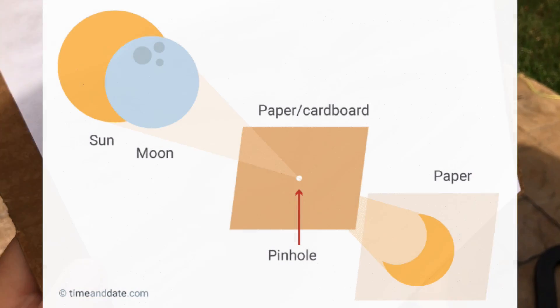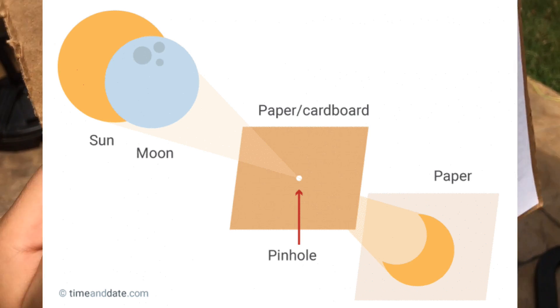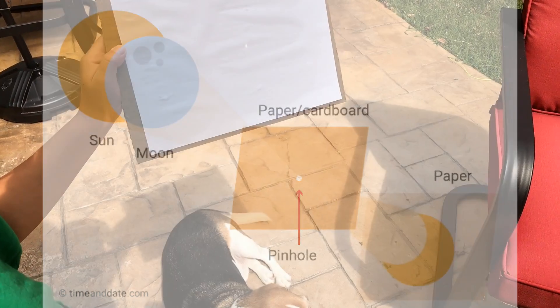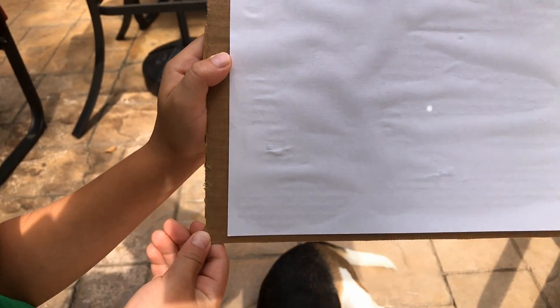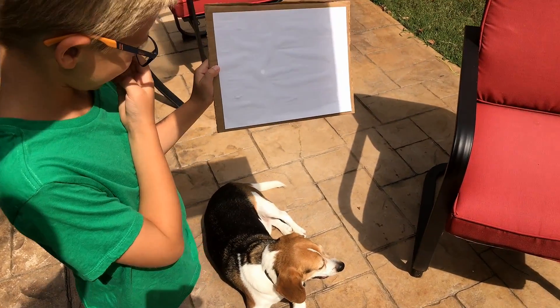Now, during the eclipse, this little dot will get eaten up by the moon. You've got to hold it level — like that. So that will be the sun, and that sun will slowly get eaten up as it's eclipsing. Today's a tough day because we've got a lot of clouds — some high clouds. But even with these high clouds, we can actually see the pinhole. And the farther I hold my cardboard back, the bigger that circle will get.